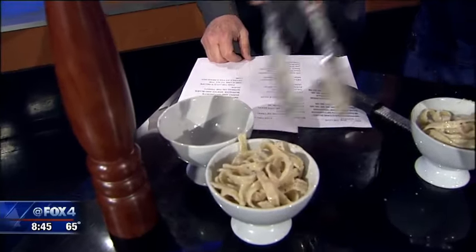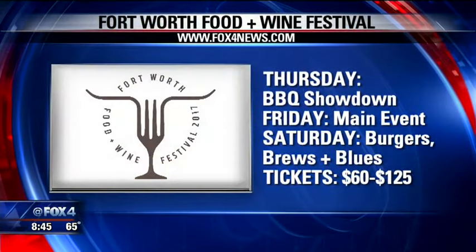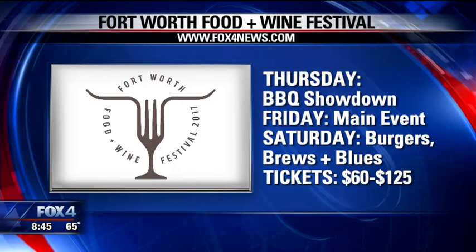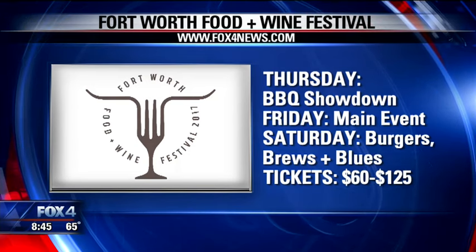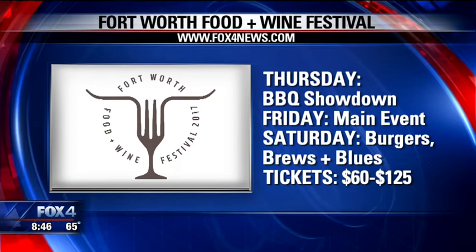That was so easy! So the Fort Worth Food and Wine Festival runs three days — it's going to be amazing. It's almost sold out, so you definitely need to get your tickets soon. You can find this recipe and a link with all the details on our website, Fox4News.com.